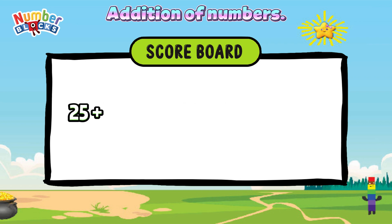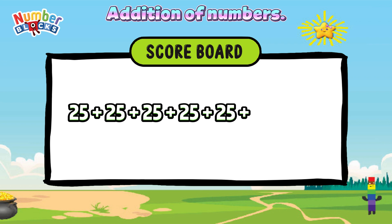25 plus 25 plus 25 plus 25 plus 25 plus 25 is equals to 150.